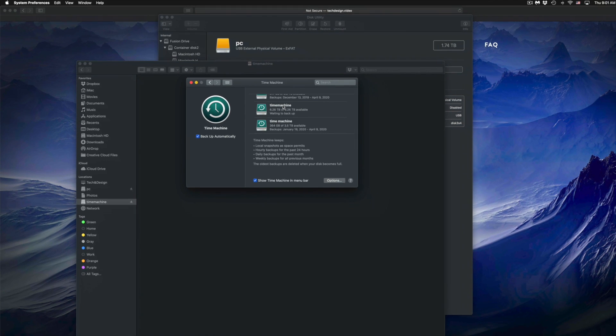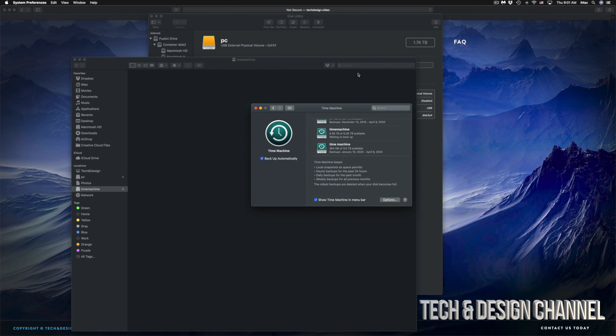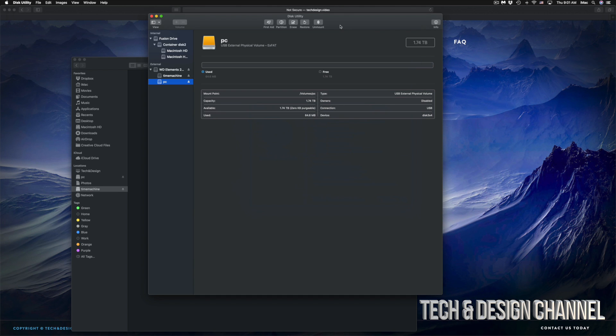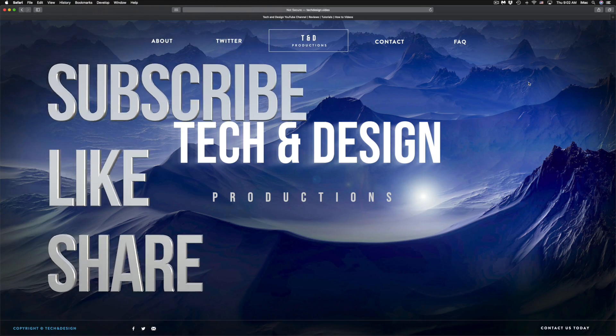That would be it for this video. I have specific videos on my channel showing more about Time Machine and external hard drives, but this is your basics to get set up. It doesn't really matter what brand you have — usually the software already on your external hard drive isn't great, so this is the best way to set up any external hard drive. If you have any comments or questions, write them down in the comments area. Don't forget to subscribe and rate — thank you!